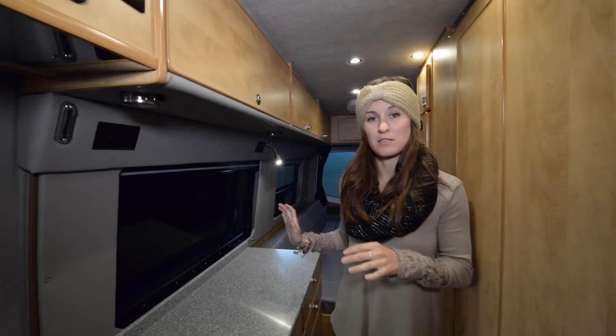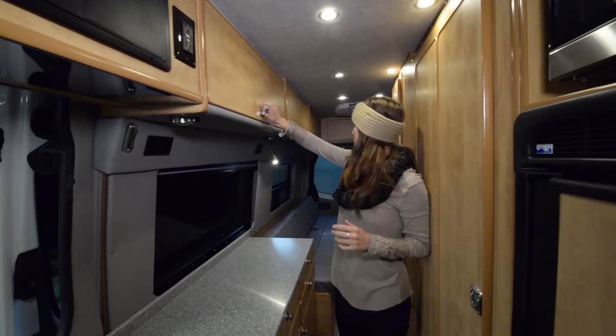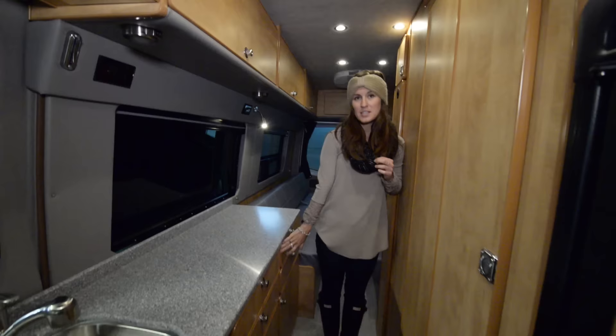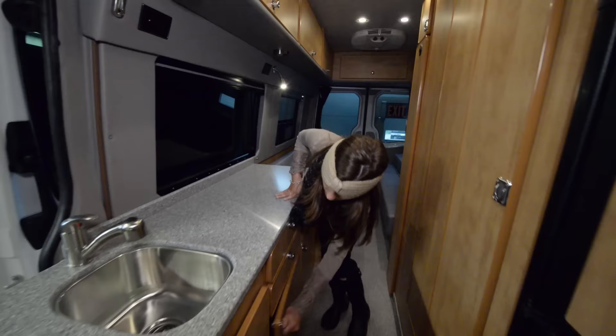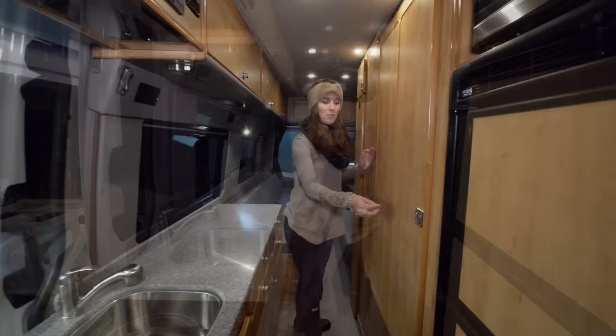Coming more into the kitchen area, there is a ton of storage and they did an awesome job using the space. Up here it's kind of like airplane storage and that goes all the way along through into the bedroom. Underneath, this particular custom design was with extra drawers — there are four of them along here plus space for the sink. There's also custom shelf space underneath here as well as cupboards underneath the sink and underneath the stove top. So you have a ton of storage space in this little coach.